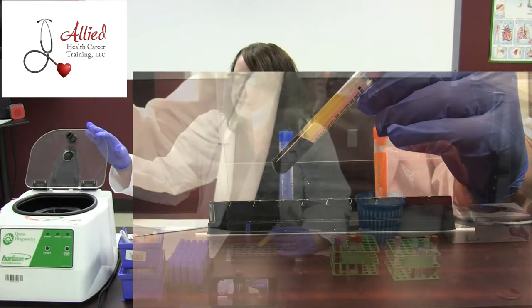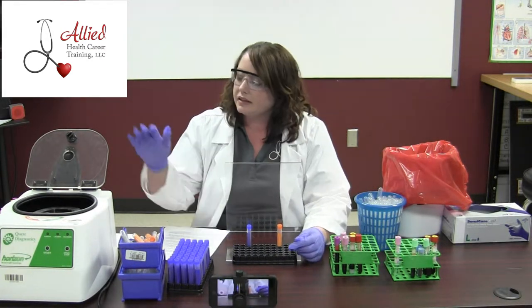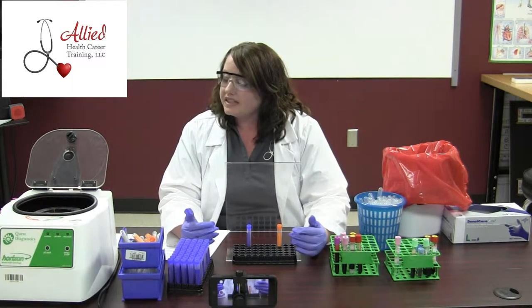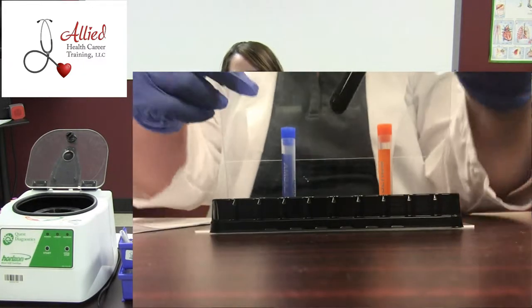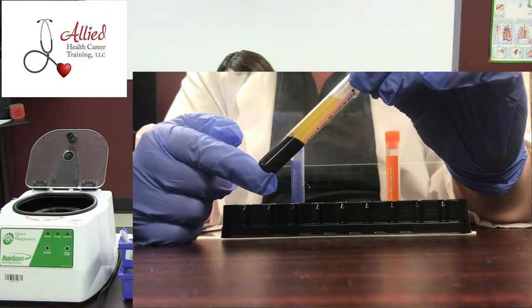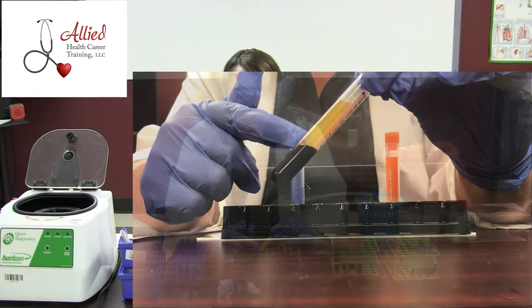That's when we use our centrifuge. If we put a specimen that has anticoagulant in it into the centrifuge, what it's going to do is spin it really fast — about 2,500 rounds per minute. Then the red blood cells, because they're so heavy and are probably the largest cells in the blood, are going to fall to the bottom, and what's going to be left on top is plasma.